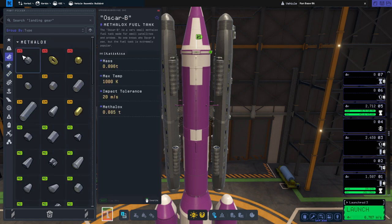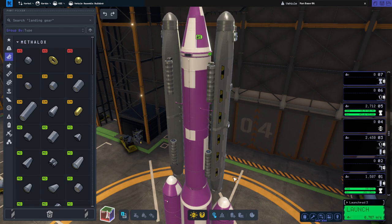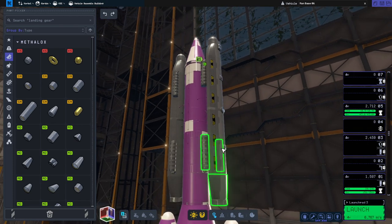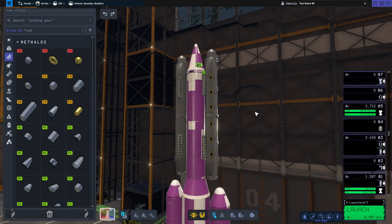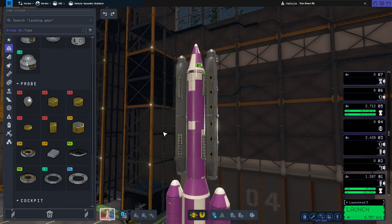Fortunately, the Oscar Bs have double the impact tolerance of the baguettes — 10 meters per second for the baguettes versus 20 meters per second for the Oscar Bs. We also have fuel tanks here and there. I've tried to make sure everything is symmetrical and perfectly balanced, which is why we have these batteries to counterbalance the reaction wheel. I wanted an additional reaction wheel aside from the one in the Mark 2 core, which is the center and root part of all this.